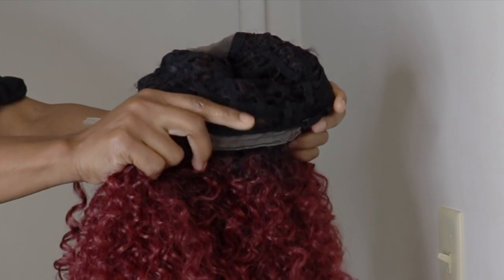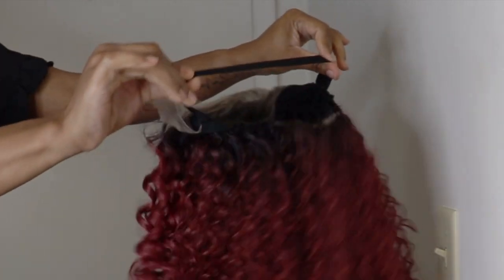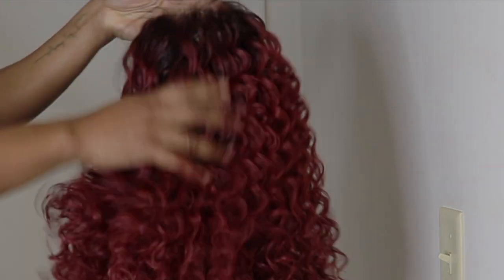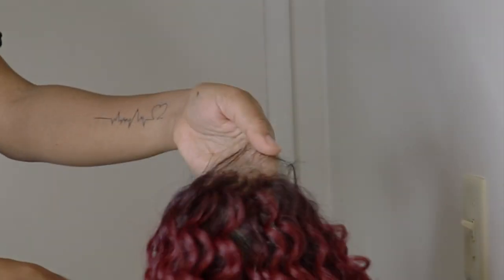It has the adjustable strap, an additional elastic band, and two combs in the front ear wall. This is a 13 by 6 unit guys, so you have a lot of parting space, and it came with baby hairs, and it is pre-plucked and all of that stuff.